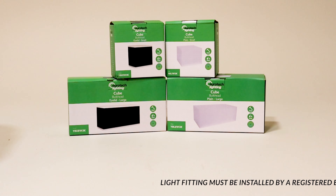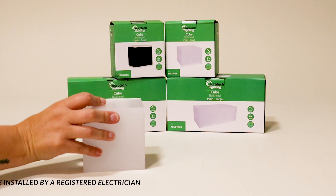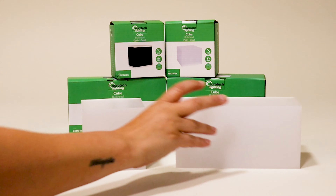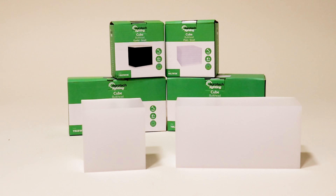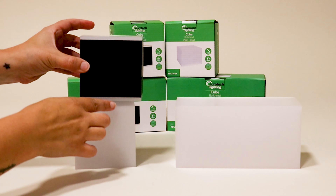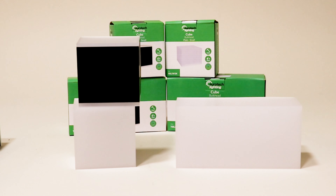Eurotec Lighting's CUBE bulkhead wall lights. The CUBE comes in two sizes: a small 5 watt and a large 8 watt, and in a plain version and an up-down version. This fitting is surface mounted.